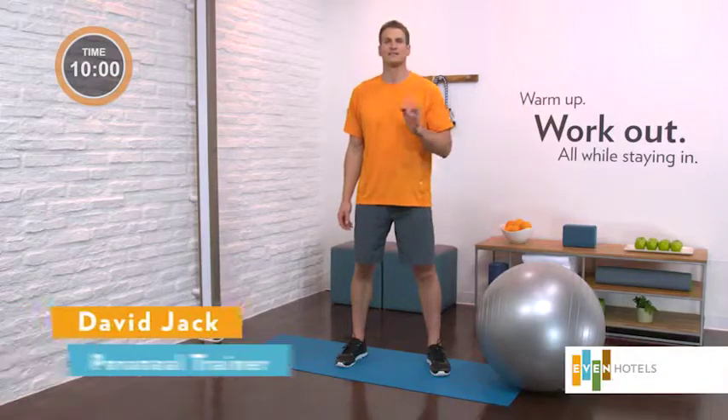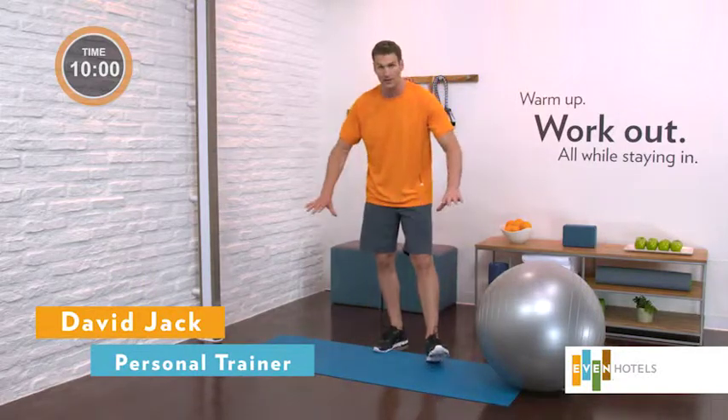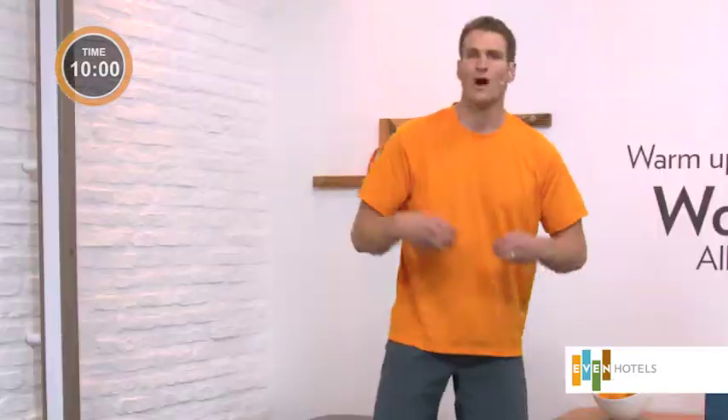This is the 10-minute stability ball core workout. You're going to need your mat, open space, and your stability ball. We love to use the stability ball for our core because it forces us to adapt to minor movements and variation that turns on the small muscles inside our body. Those muscles from the inside out help us find strength.